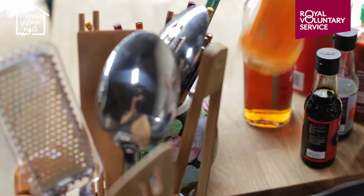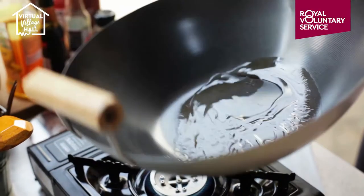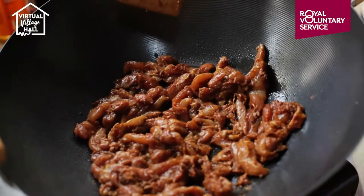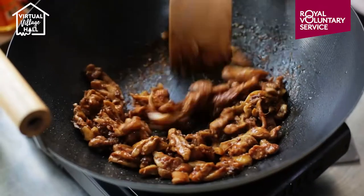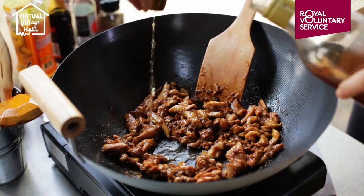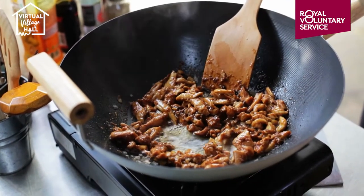Get the wok nice and hot and add a couple of tablespoons of groundnut oil, then spoon the chicken into the wok. Let the chicken settle in the wok for about 30 seconds to allow it to brown, then cook stirring for a further three to four minutes.